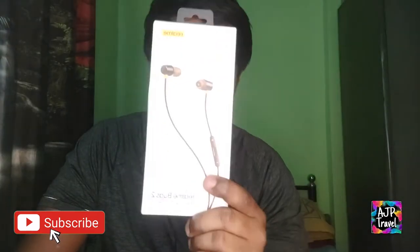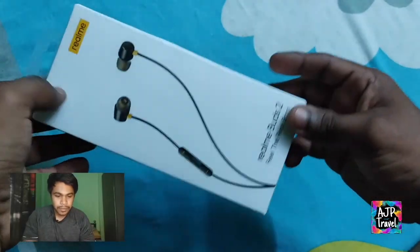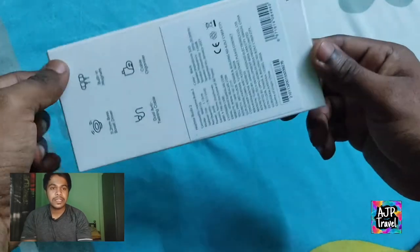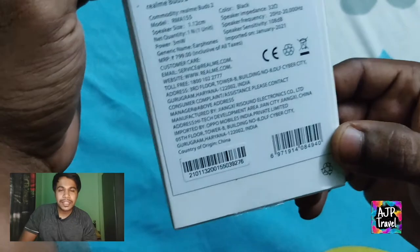Today, I have this — you can look at this. You can see: the Realme Bud 2. If you want to see the Realme, it's one of the best Abhijitalak headphones I have.